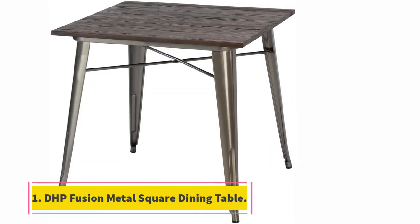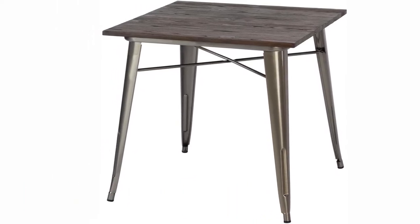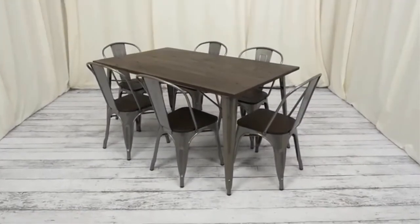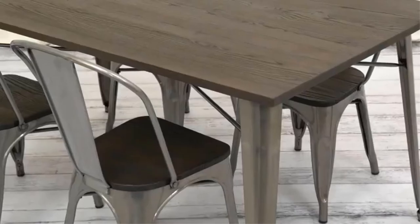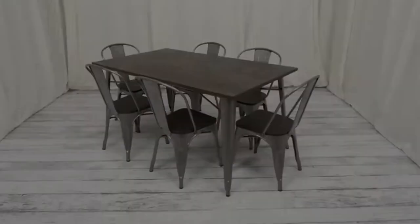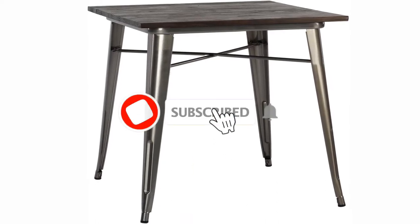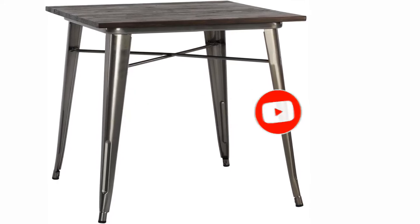Starting at number 1, the DHP Fusion Metal Square Dining Table. This table is the perfect combination of metal and wood, which is why it is named Fusion Metal. It comes with a vintage design you have never seen before. The metal rings might seem obsolete to many, but they fit perfectly in the frame. In this ultra-modern world, this antique design saves a lot of space at workplaces. The Fusion Folding Table will provide you with better convenience and comfort, and can accommodate up to 4 healthy adults. It can also pair with Fusion Chairs.